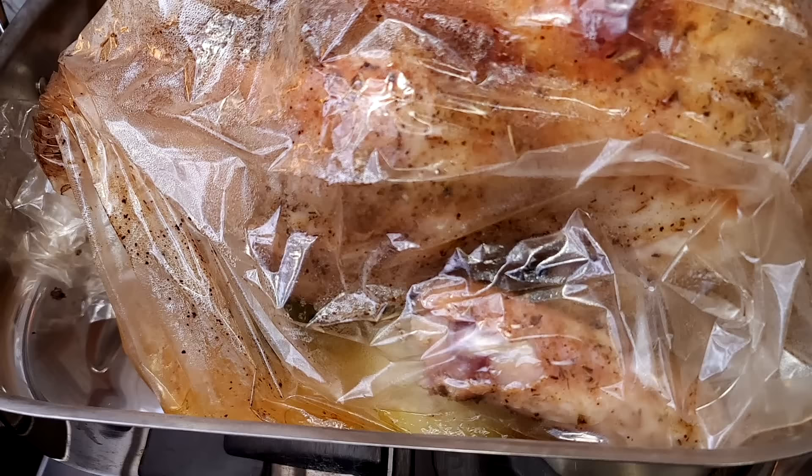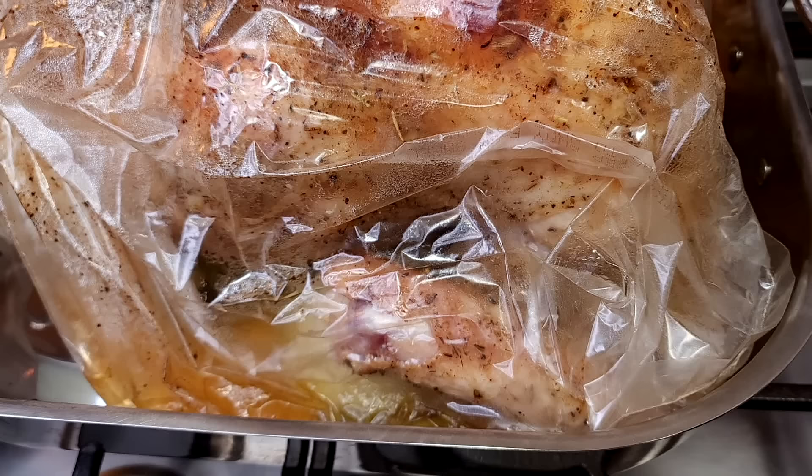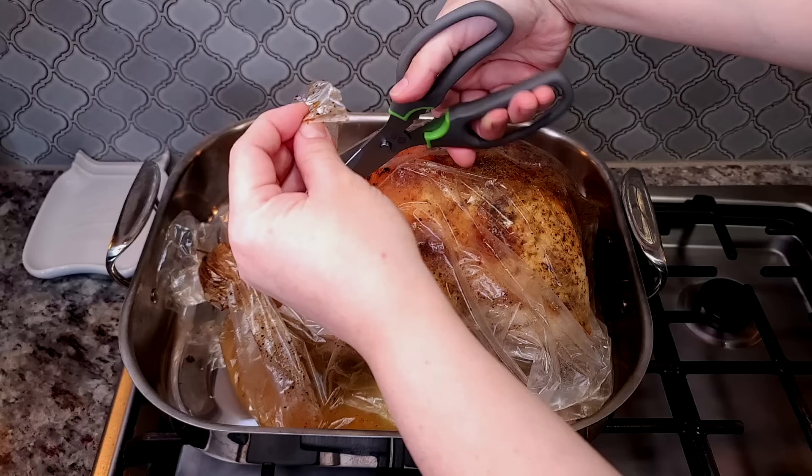After I remove it you'll see it's collected a lot of juices and fat — you could use that for a gravy. I'm going to let it sit in the bag for about 20 minutes, and then I'll go ahead and cut the bag open.